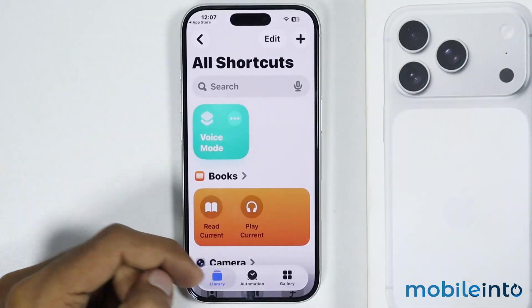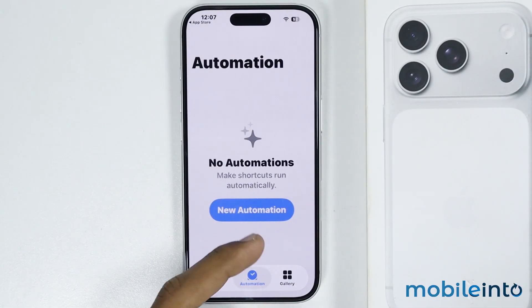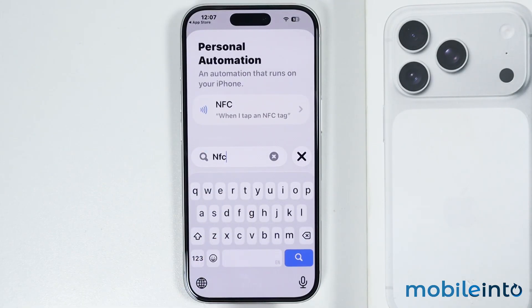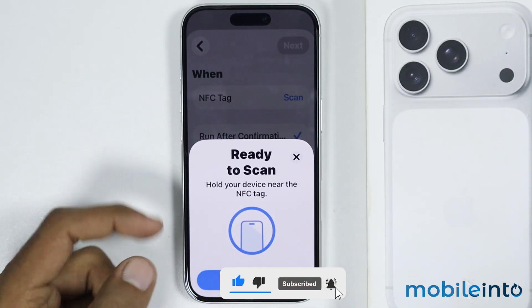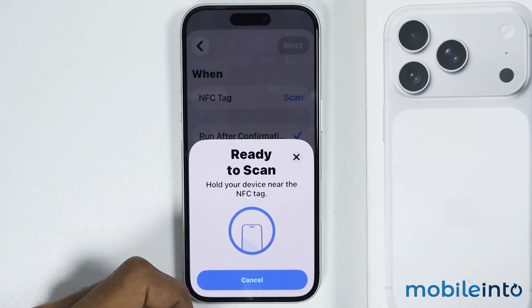Now after you open the Shortcuts app, tap on Automation, then tap on New Automation. In the search bar just search for NFC, then tap on NFC. From here just tap on Scan, and once this screen shows up, you will be able to scan or use NFC on your iPhone.